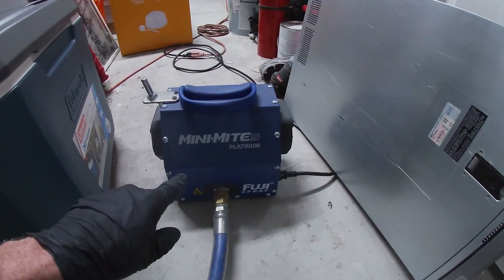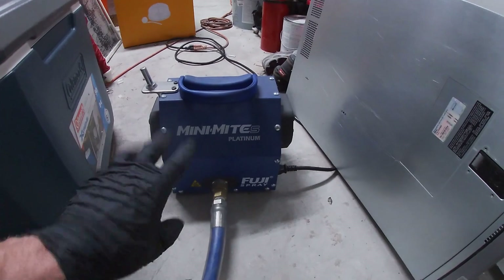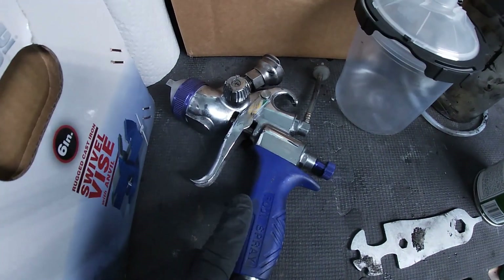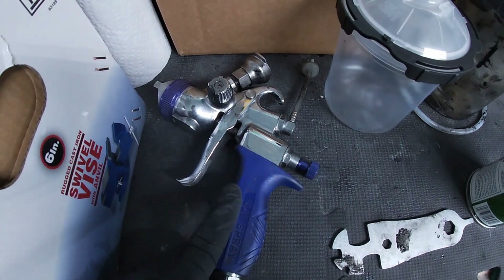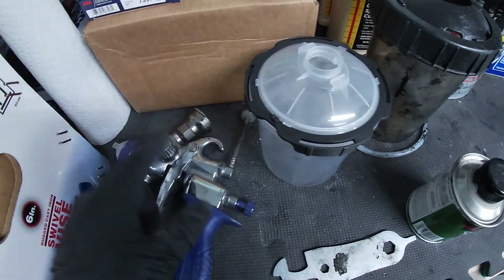As usual we're gonna be spraying on the truck with a Mini-Mite 5 Platinum — this is a five-stage turbine sprayer, fantastic minimal overspray. This is the T75 gun that comes with the Mini-Mite 5. I've changed the tip on it so I can use these quick disposable cups.